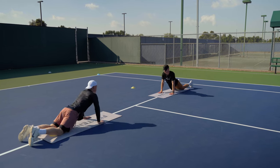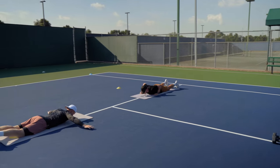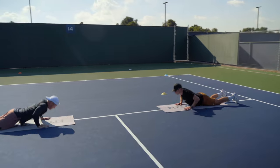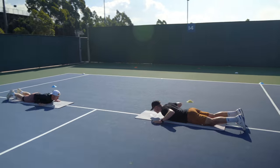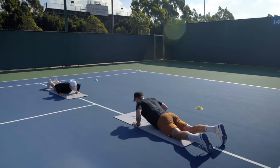Three. Four. Good. Five. Six. Good. Seven. Eight. Eight. We're doing ten. Nine. Ten.